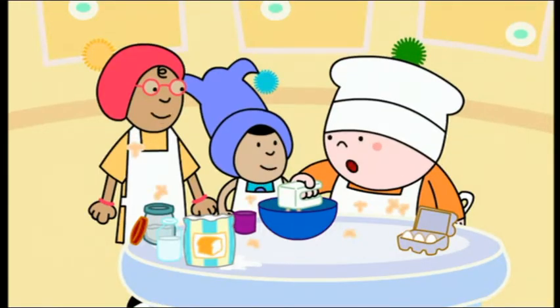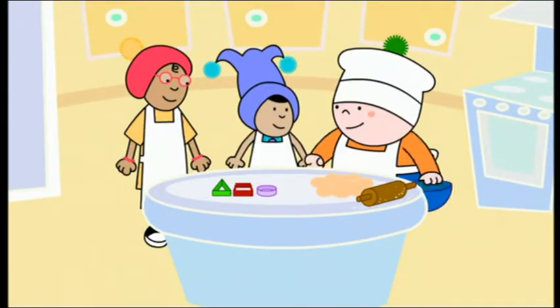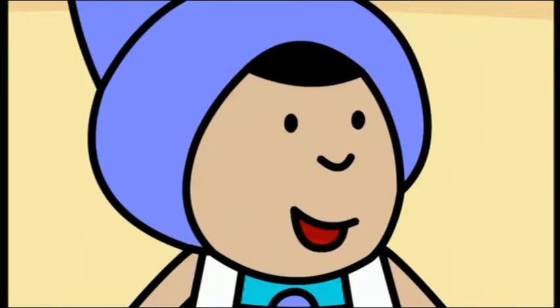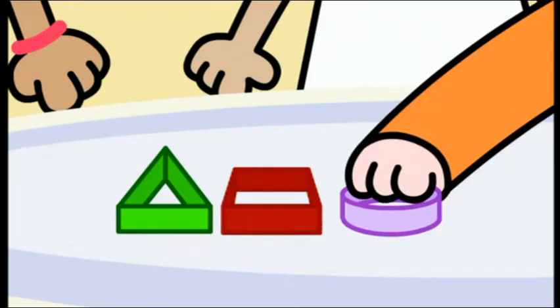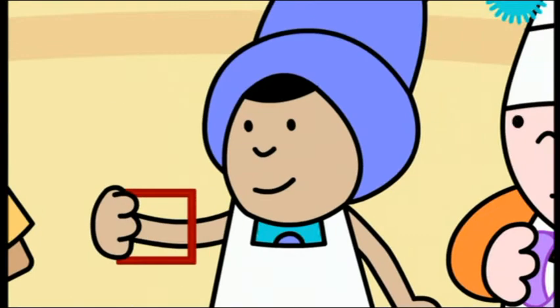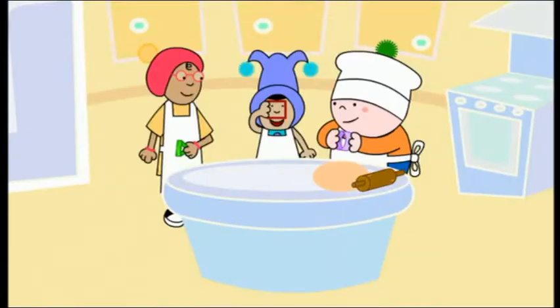Oh, sorry, you two. And now I can roll it flat. Now we're ready to cut out the biscuit shapes. You choose the shape first, Oggie. I'd like to use this round shape, please. And I like this pointy one. I like this shape — it's a bit like a window.